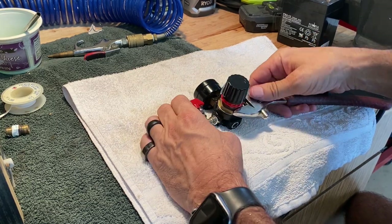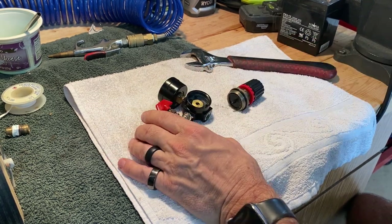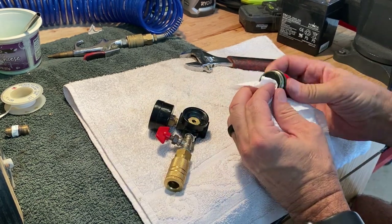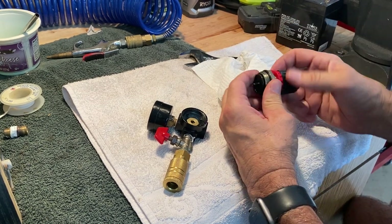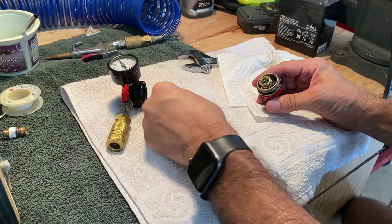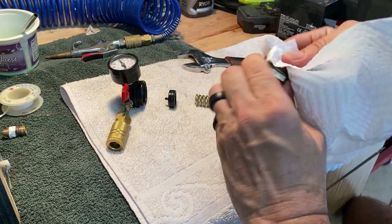Now I'm disassembling the regulator. We're just going to take this apart and clean it up, put some lubrication in it. Make sure you lay out your parts in the order they came out and in the orientation they came out — you don't want to get them in upside down or backwards.